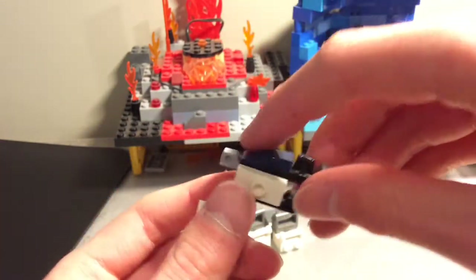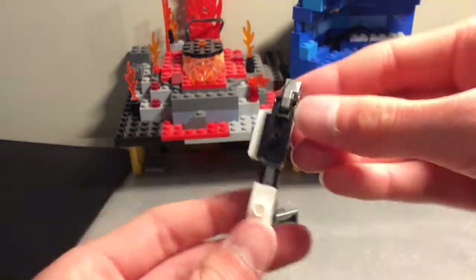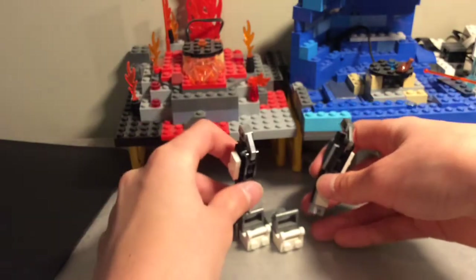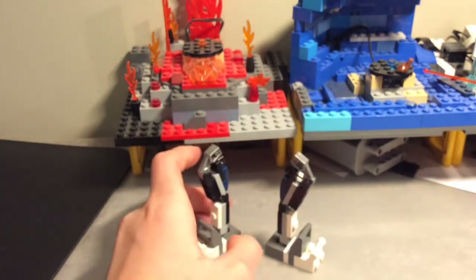Another ratcheted joint piece and a one by two slope fit like so. You want to get two of them, so then they're like this and they just attach at the bottom.